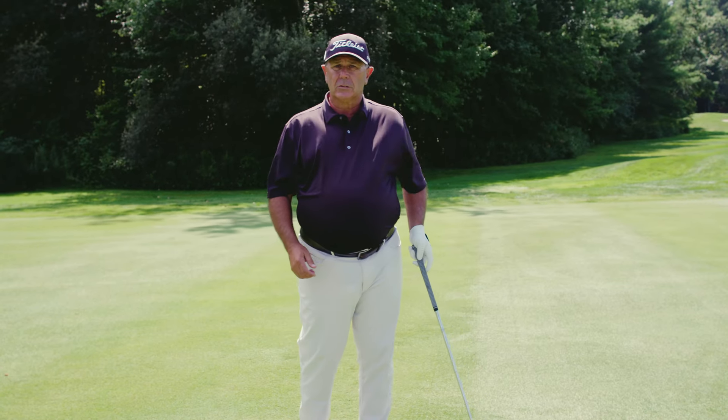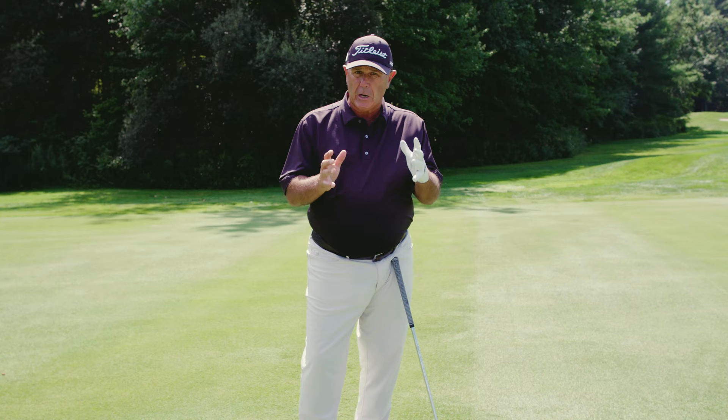Hi, it's Tom Patry. I'm a Titleist staff member, and let's talk about the precision of short iron play — the scoring clubs: 7, 8, 9, pitching wedge, sand wedge.